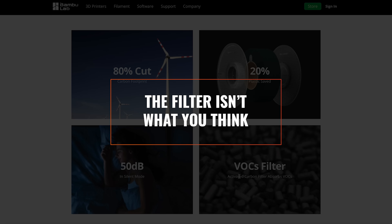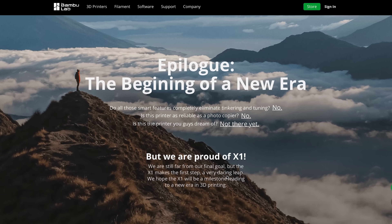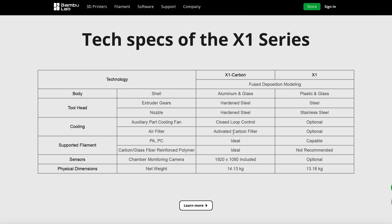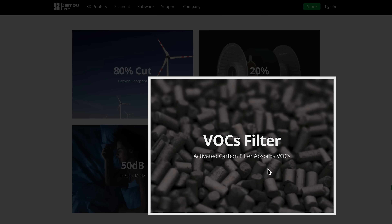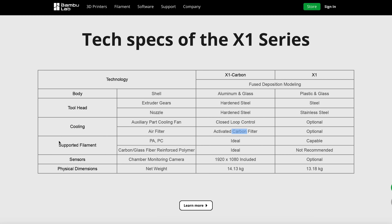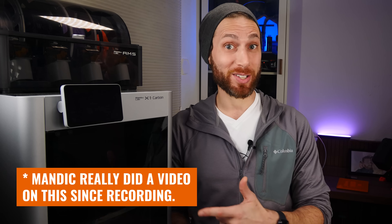Now one little thing that did kind of annoy me is discovering that the carbon filter in there isn't exactly what you think. Bamboo is pushing the X1 Carbon as their flagship — the printer capable of printing anything from ABS to polycarbonate out of the box. When you read that one of the differences between the X1 Carbon and the X1 is the activated carbon filter, which they advertise as filtering out volatile organic compounds, you tend to assume the printer is going to filter. But what I discovered is that this isn't for filtering the air in the chamber — it's for filtering the exhaust from the printer.